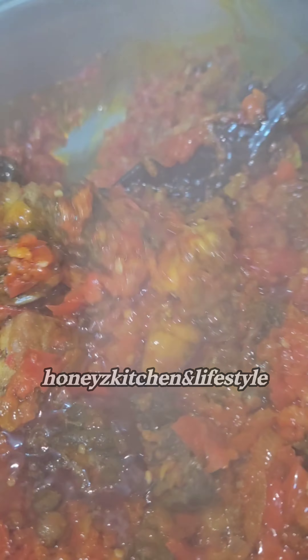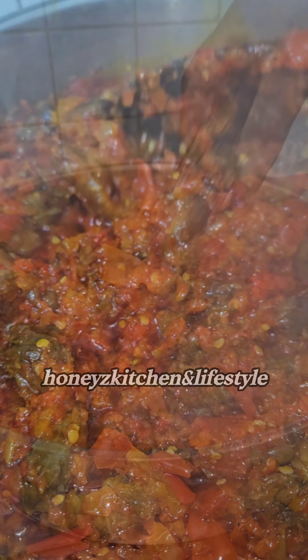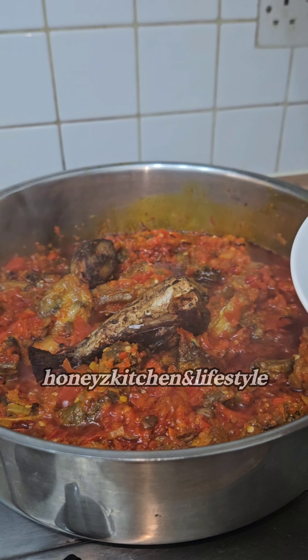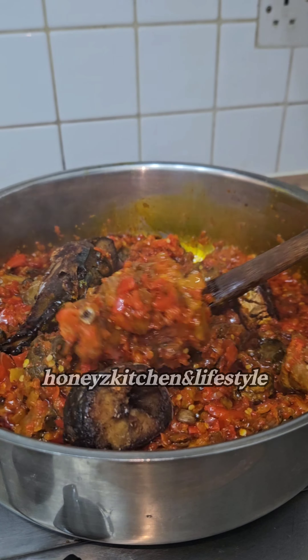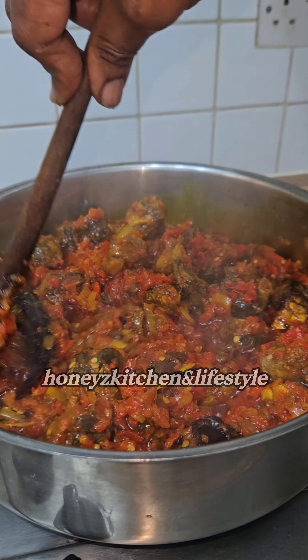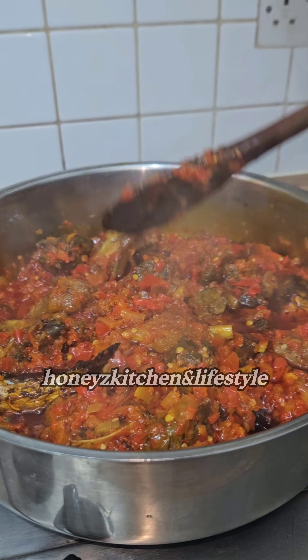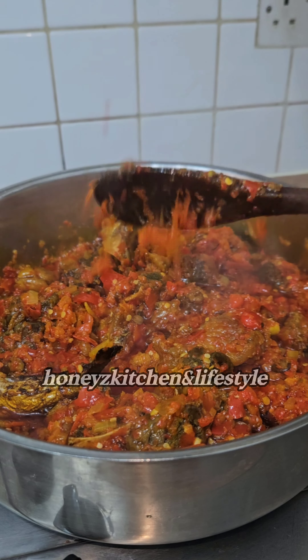I really like my furry roll to be dry — not dry in the sense that it won't be moist, but it won't be too dry and it won't be too watery. I've added some grilled mackerel fish inside, and I'm just going to turn it and cover it to further dry.